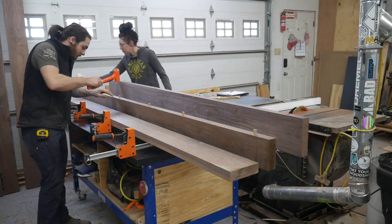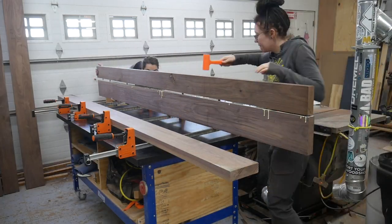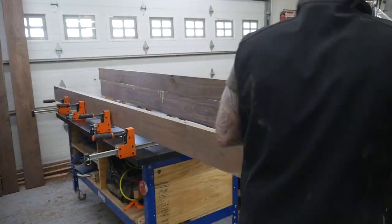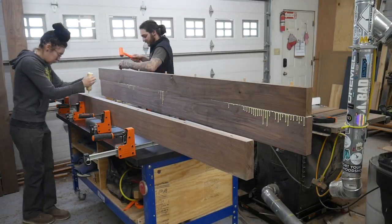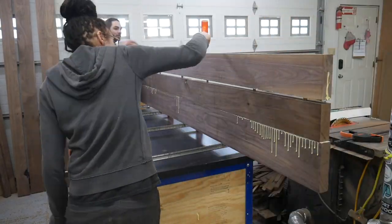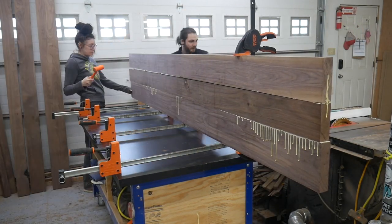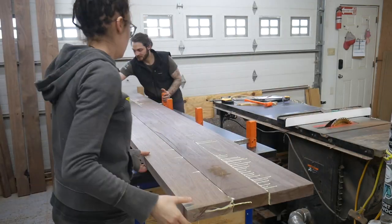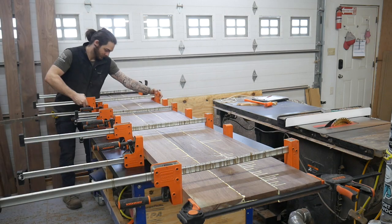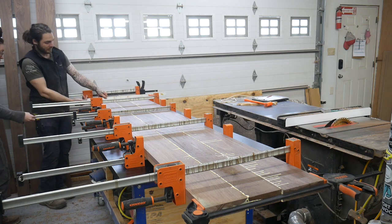With big glue-ups like this it just makes it so much easier to have two people — way less stressful. We're gonna glue this up into two panels. I have a 20-inch planer so we're gonna run both halves of the table through the planer. The table will be 36 inches wide. Once you have pressure on the table I like to go through and check the clamp pressure because too much clamp pressure can really cup your table — if it's cupped in the clamps it'll be cupped when you take it out.